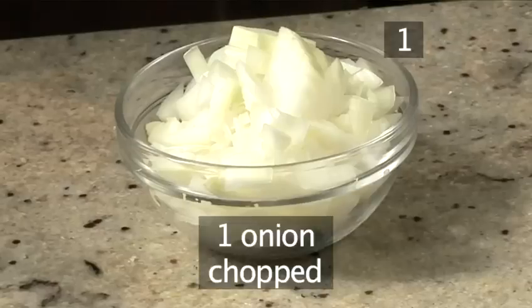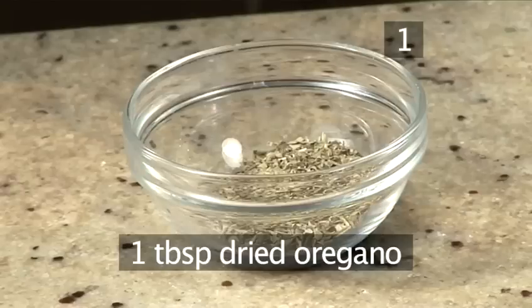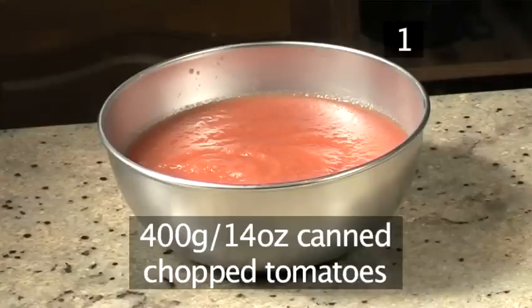One onion, chopped. One clove of garlic, chopped. One tablespoon of fresh basil, chopped. One tablespoon of dried oregano. 400 grams of canned chopped tomatoes.